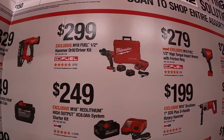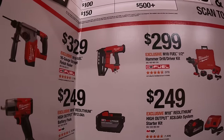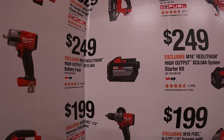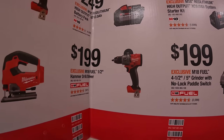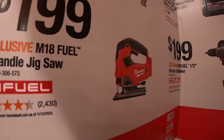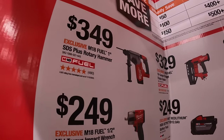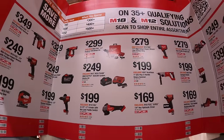$199 for the M18 Fuel 4½-inch grinder with no-lock paddle switch, $249 for the 8-amp-hour battery and rapid charger, $299 for the Gen 4 half-inch hammer drill kit with two batteries, charger, and hard case, $329 for the M18 Fuel 16-gauge straight finish nailer, $249 for the 12-amp-hour high-output battery, $199 for the half-inch hammer drill tool only, $199 for the M18 Fuel D-handled jigsaw, $249 for the half-inch mid-range impact wrench with friction ring, and $349 for the M18 Fuel 1-inch SDS Plus rotary hammer. All Buy More, Save More.